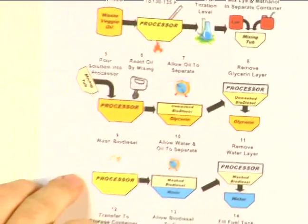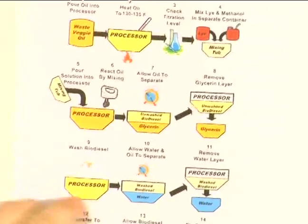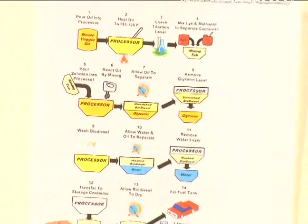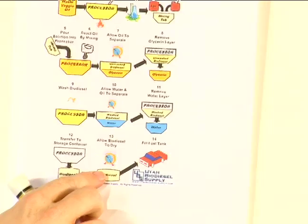We then will wash that biodiesel using water or various different things. It sounds weird to add water to oil, but that's exactly what we do. We then remove the water, take that biodiesel and transfer it to another container, and allow it to dry for a period of time.